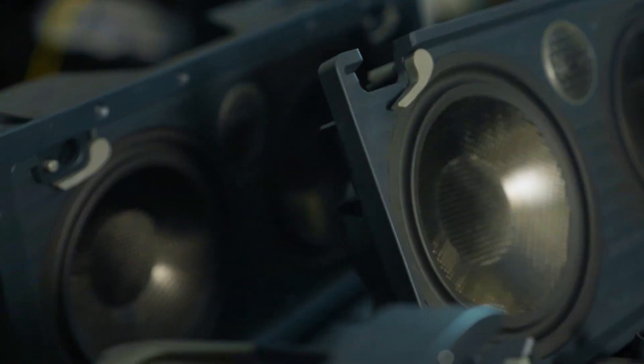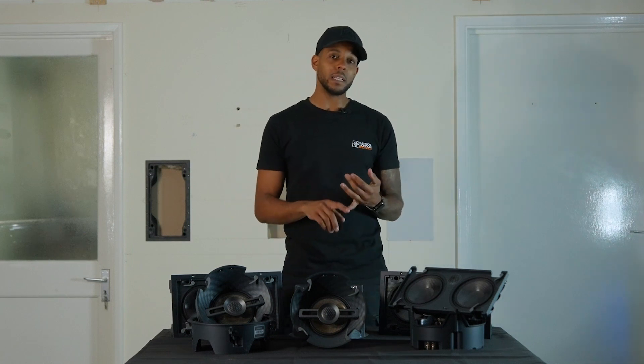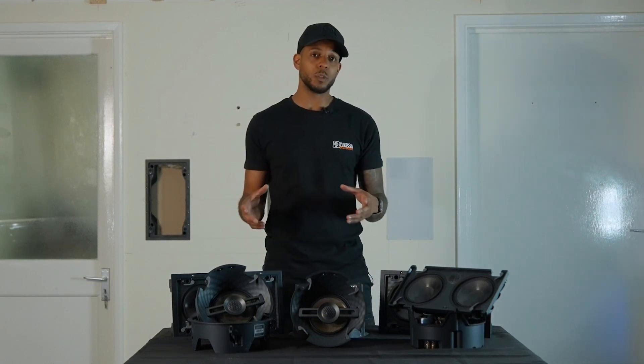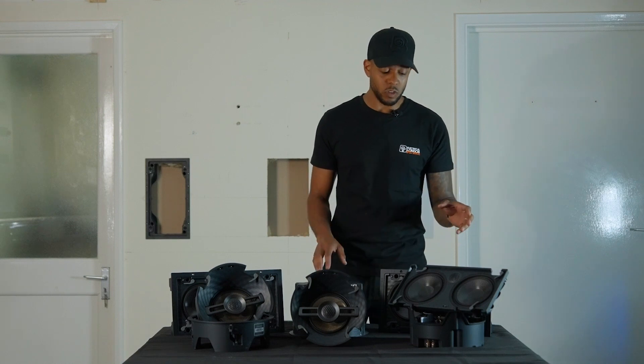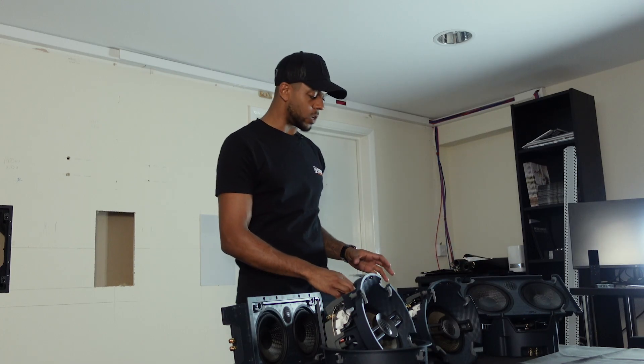Triad have a full range of speakers here. We've got the in-ceiling angled speakers, but they've also got standard in-ceiling speakers and in-ceiling dual tweeter speakers for a single speaker stereo zone. They've got standard in-wall speakers to use as surrounds and rear surrounds, and they've got LCRs which are used for the front left, center, and right channels.